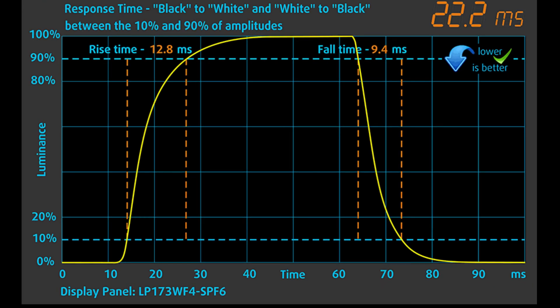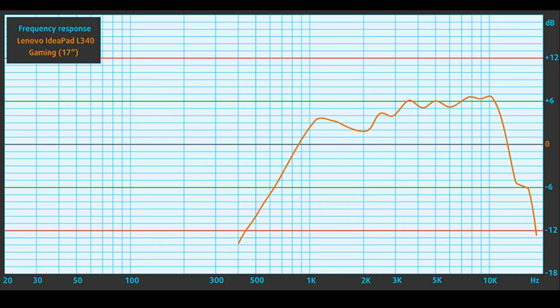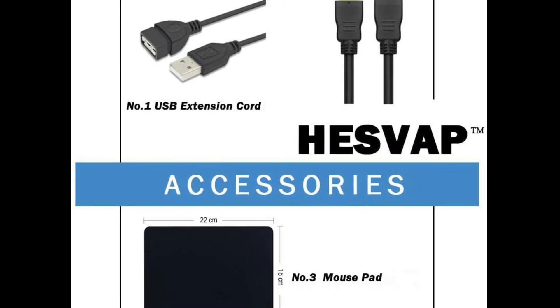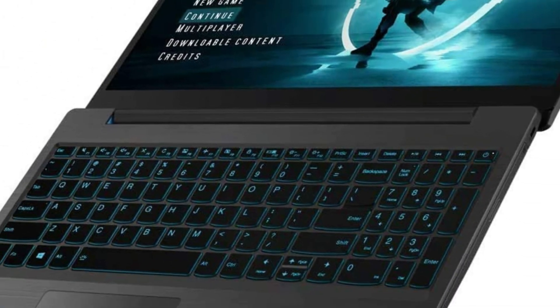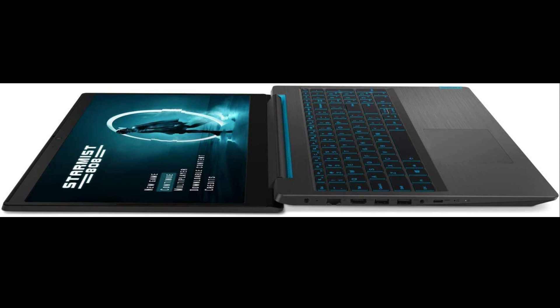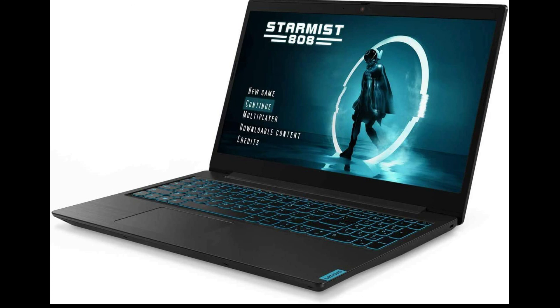We tested the accuracy of the display with 24 commonly used colors like light and dark human skin, blue sky, green grass, orange, etc. You can check out the results at factory condition and also with the design and gaming profile. Below you can compare the scores with default settings on the left and with the gaming and web design profile on the right. The next figure shows how well the display reproduces really dark parts of an image, essential when watching movies or playing games in low ambient light.